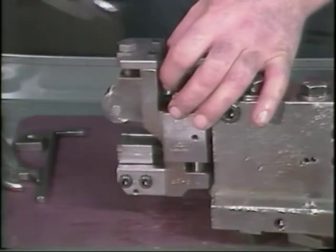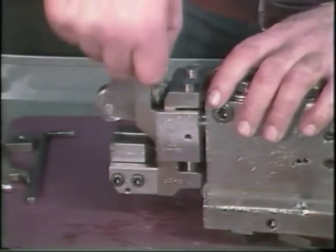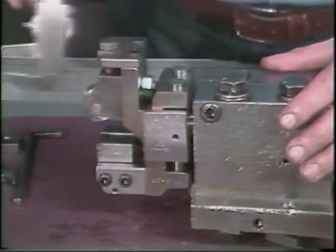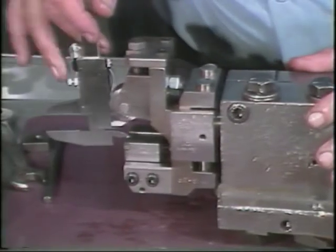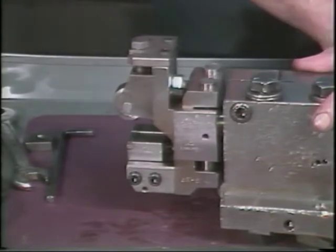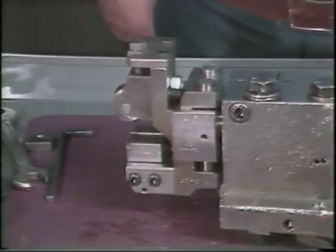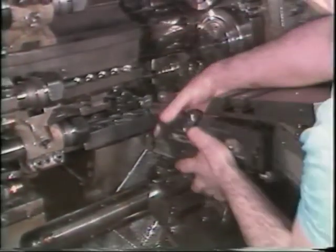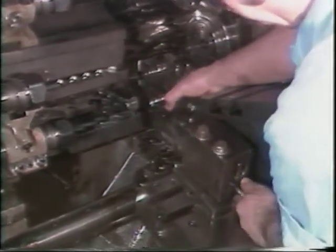Once the proper diameter is set, lock the roller, then check the measurement to be sure that it did not change. Insert the shave tool holder into the block mounted to the cross slide. Be sure to mount the tool holder so that the bolts are facing away from the spindle.